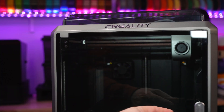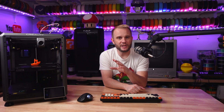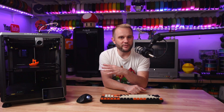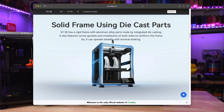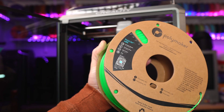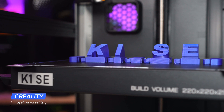Is it worth owning all three — the K1, the K1C, and the K1SE? Honestly, probably not. If you already own a K1 or K1C, you already have an enclosure for ABS and other high-temp materials. The K1SE might not add much value because you can just open the door or remove the lid on those other machines. But if you want a streamlined machine dedicated for PLAs or PETGs, the K1SE is a strong choice. The simple truth is that 99% of 3D printer owners print with PLA, a small percentage print with PETG or TPU, and people who print with ABS and ASA are a lot more rare — and that's why this machine truly exists.